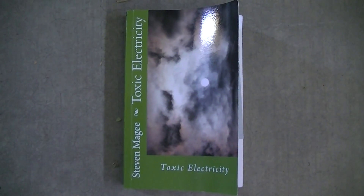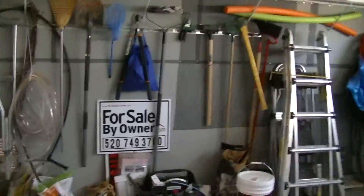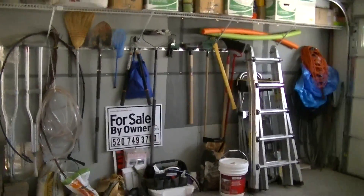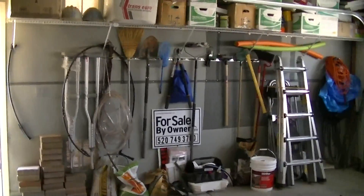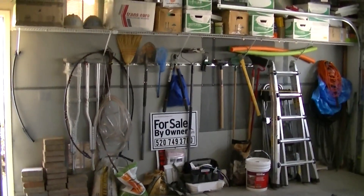Hi, my name is Stephen Magee and I'm the author of Toxic Electricity. We're here to review electromagnetic screening in regards to utility transmitting meters, which are commonly known as AMR, AMI, or smart meters.